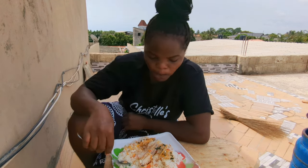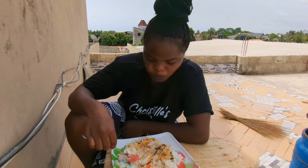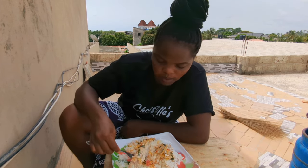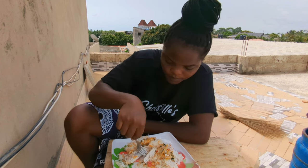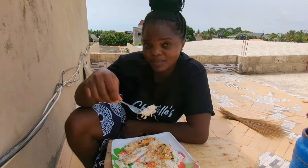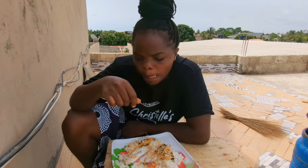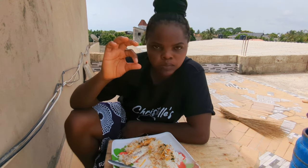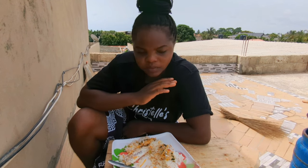The fish too is so good. I really love it — well cooked. Take a closer look; it's as white as tilapia but it tastes like mackerel. The meal is amazing.